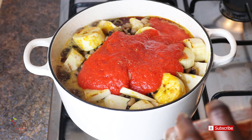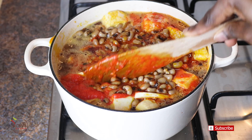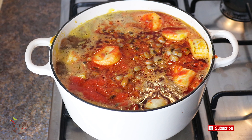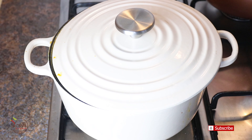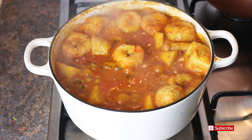Add the pepper, then give it a good stir. The colour is popping right now — you can tell it's going to be a good one, right? Cover it and cook for about 15 to 20 minutes.